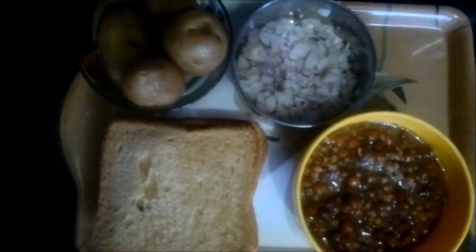The ingredients required for this recipe are: firstly boiled chanas, boiled potatoes, bread slices, some chopped onions, and all the spices like salt and red chili powder as per your taste.